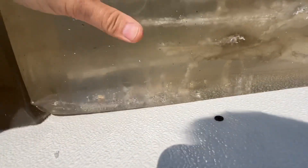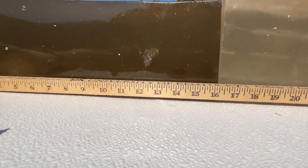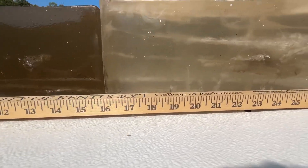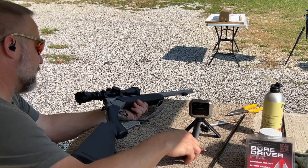Three pellet was out at about 14 and a half to 15 inches, and the two pellet drove down to about 21 to 22 inches. Let's go see what the one pellet does.